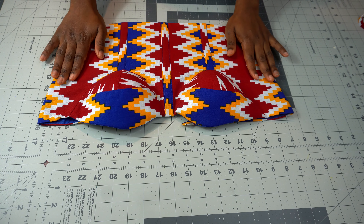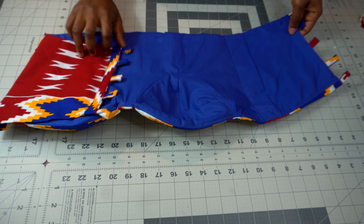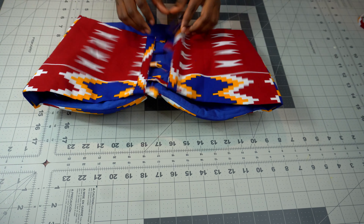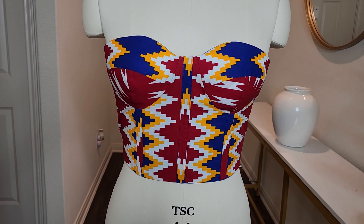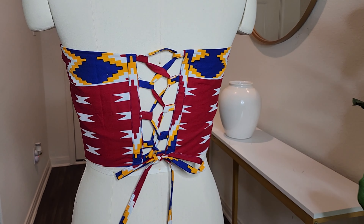This is gorgeous, wow, this is so pretty, and you can see the inside is also neat. Hi everyone, welcome back to my channel. If you're new here, I'm Latifa, and thank you for joining me today.